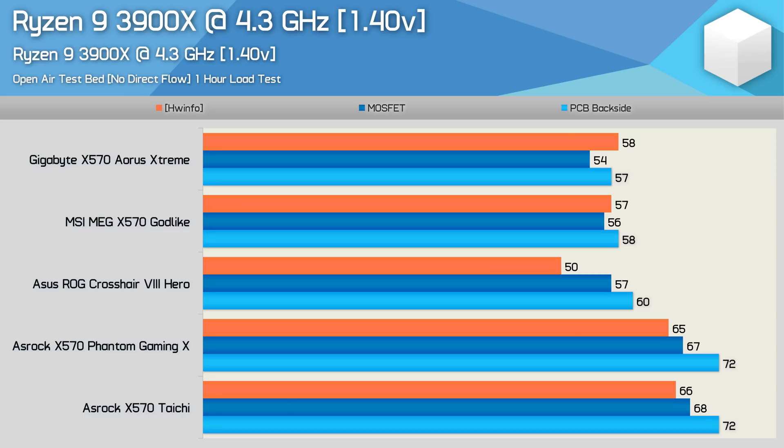Still certainly not a bad result, and much of a muchness overall. Where we see quite a significant jump up in temperature is for the ASRock Taichi and Gaming X boards. Both are seen peaking at 72 degrees on the underside of the motherboard, making them around 10 to 12 degrees hotter than the ASUS Hero. Those Vachey power stages are rated to run safely at a PCB temperature of up to 125 degrees, so we're in no danger here. Overall, the Gigabyte, MSI and ASUS boards appear quite evenly matched, while ASRock lags a bit behind — but they are offering the cheapest boards of this roundup, so it's worth keeping that in mind.